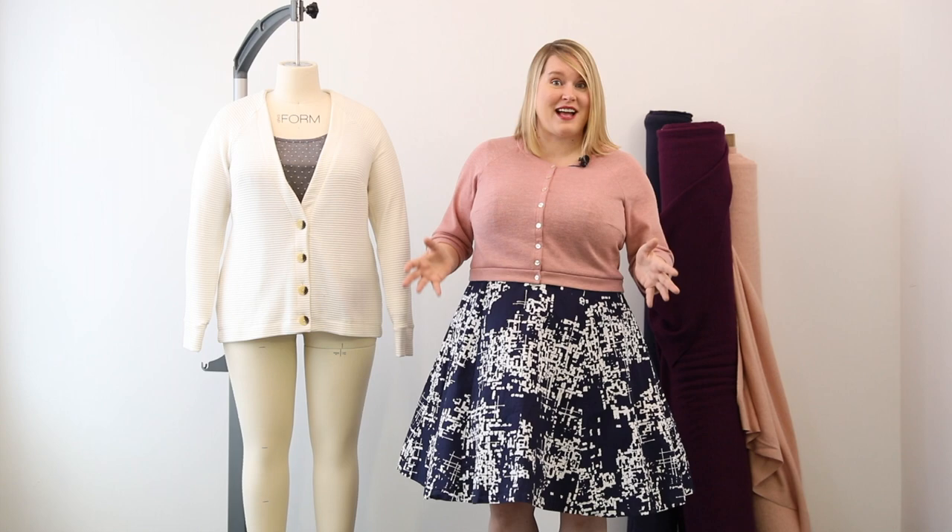Hi! I'm going to introduce you to the Cashmeret Fuller Cardigan, the very first cardigan pattern from Cashmeret Patterns. It's a really versatile, easy-to-sew pattern and we designed it in a way that it can go with basically everything in your wardrobe where a cardigan is required. Today I'm going to show you the key features, talk a bit about fabric, and other ways you might be able to adapt the pattern.